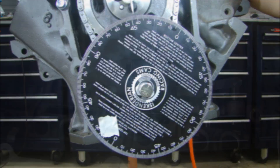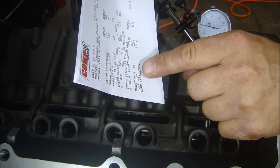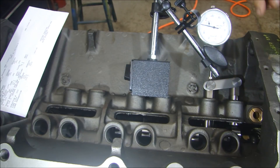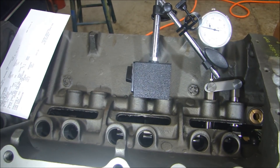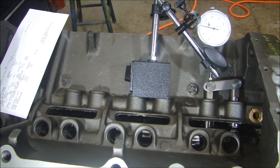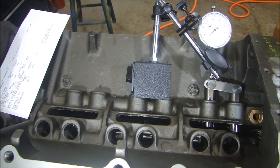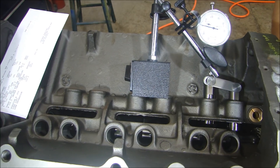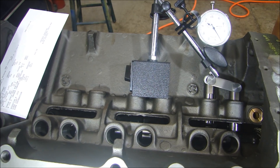Now let's just check the overall lift. The last thing we'll measure is our intake lobe lift — lobe lift should be three hundred sixty-three thousandths. I've got that set at zero. We'll bring it around and see how we do. One hundred, two hundred, three hundred sixty-three thousandths — exactly. Perfect.